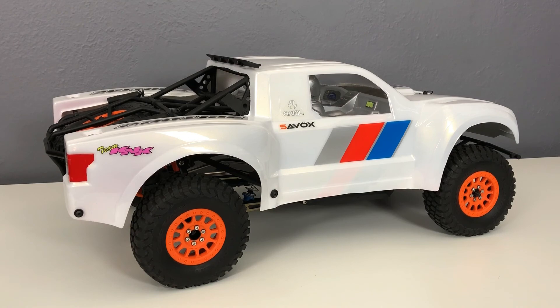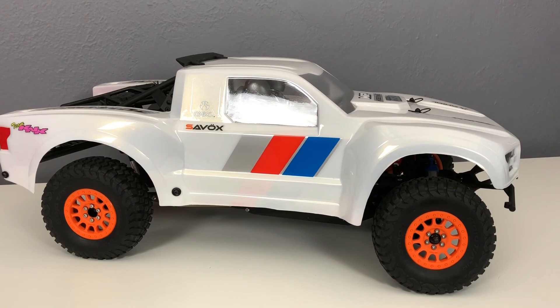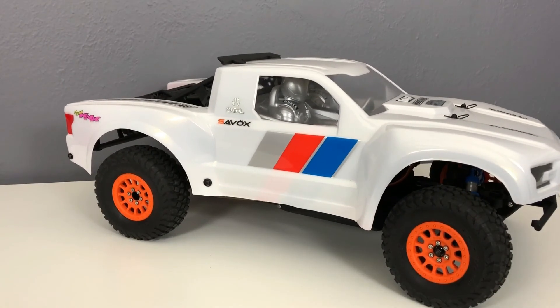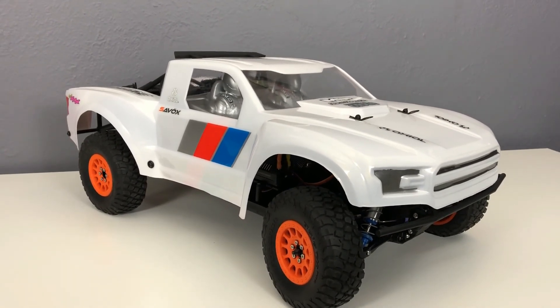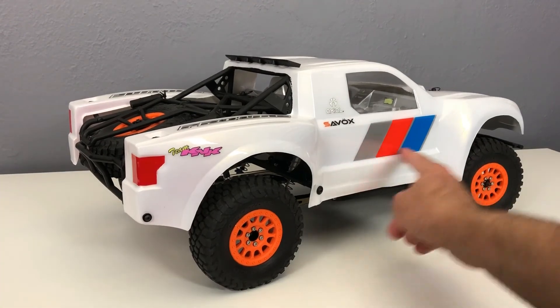First things first — the body. This isn't the kit body; this is the Pro-Line Raptor body for it. I thought the kit body was pretty thin, as usual with kit bodies — the Lexan seems thin. The Pro-Line stuff is usually a lot thicker. It's a heavy, big kit so I wanted something that would take some hits. The Pro-Line stuff turned out pretty good — basic paint job, pearl white, and I tried to capture some colors from the kit with blue, orange, and silver to break it up. I painted the headlights, the grille, and the tail lights.